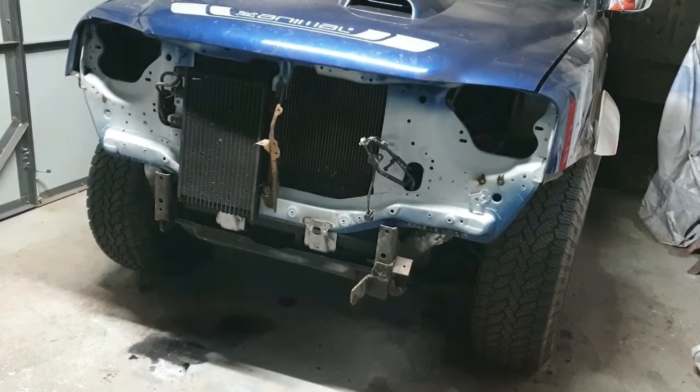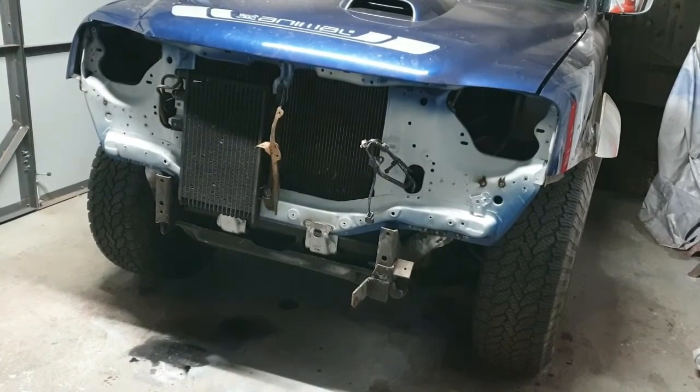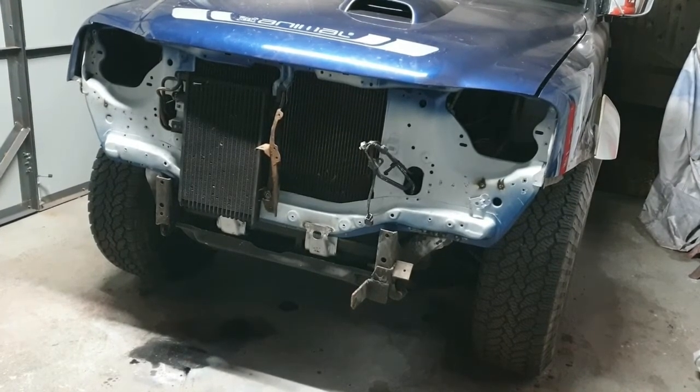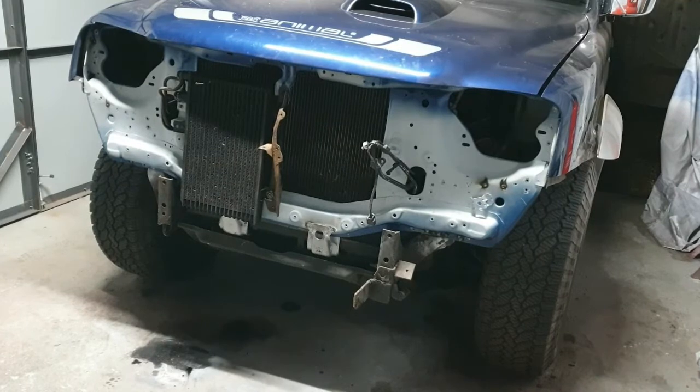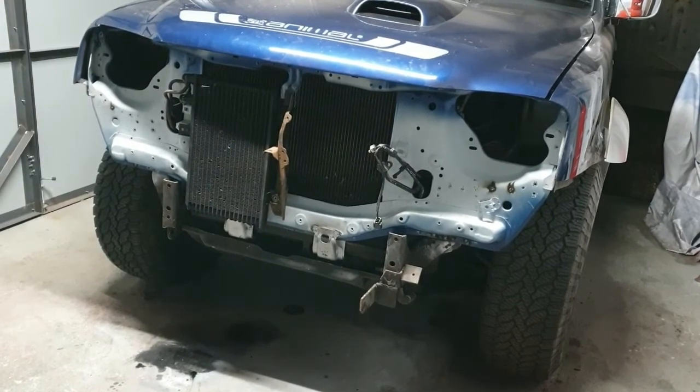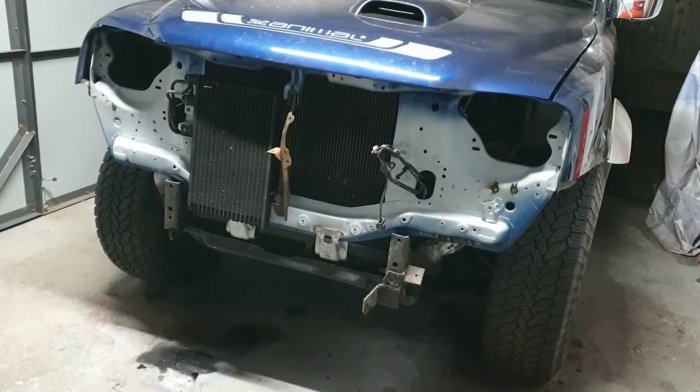If you've not seen the previous video of the strip down and removal of the old front panel, I'll put a link on the end of this video so you better click on it and go back and watch it. There are some pictures coming up in a minute of what it looked like when I took the bumper off and the headlights and that.